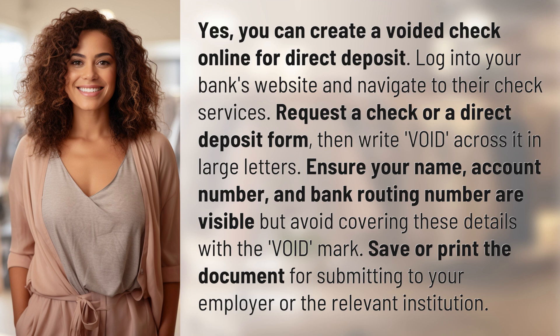Ensure your name, account number, and bank routing number are visible, but avoid covering these details with the VOID mark. Save or print the document for submitting to your employer or the relevant institution.